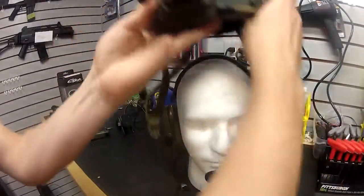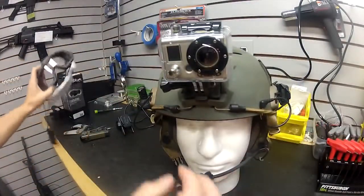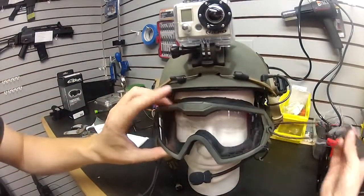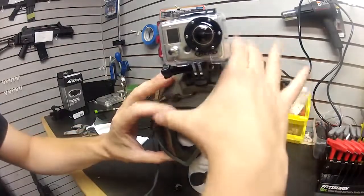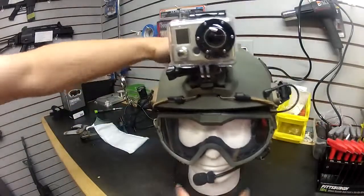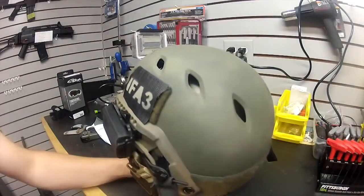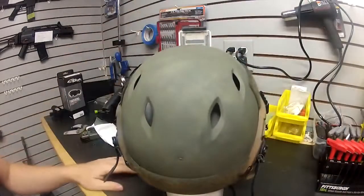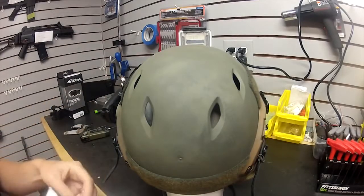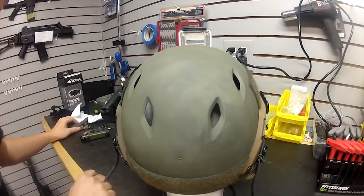So there you have it, guys — that's my Ops Core helmet. We're going to put it back on TactiCarlos and give him his goggles back so we don't want him to shoot his eye out. It may seem awkward doing this on a mannequin, but when you have the helmet on your head, putting the goggle straps on is really easy. That concludes this video about some of the gear we wear on Team Spear — a good 75% of us have this helmet or the Emerson version. Thanks for watching, subscribe to our channel!